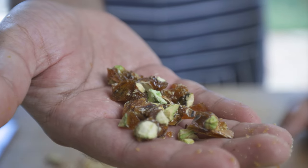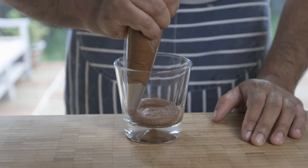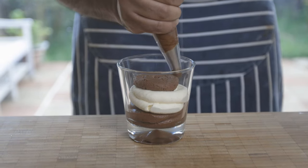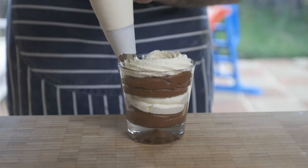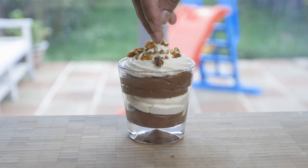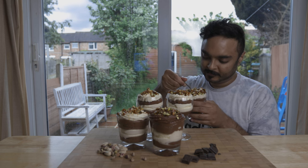Now let's assemble our dessert. In glasses of your choosing, pipe alternate layers of Chantilly cream and chocolate mousse, as shown. Top this with your caramelized pistachios, and your fancy dessert is done. Now all that's left to do is indulge yourself with this luxury.